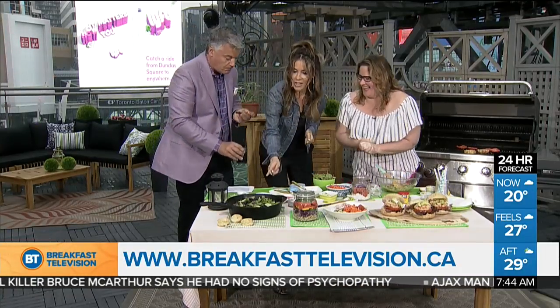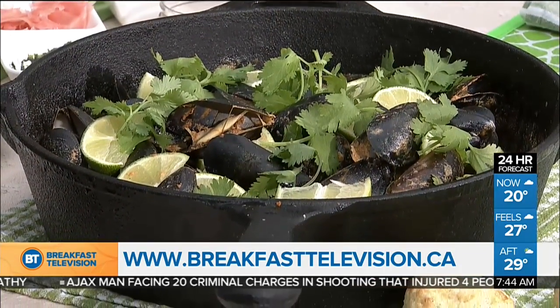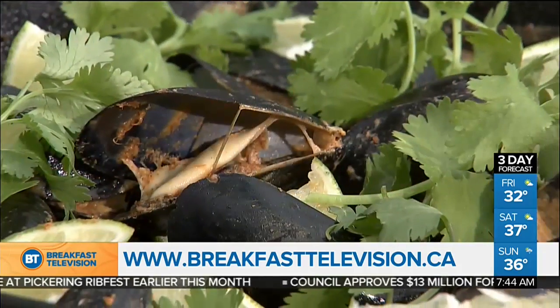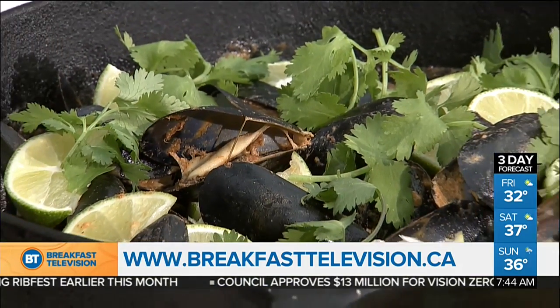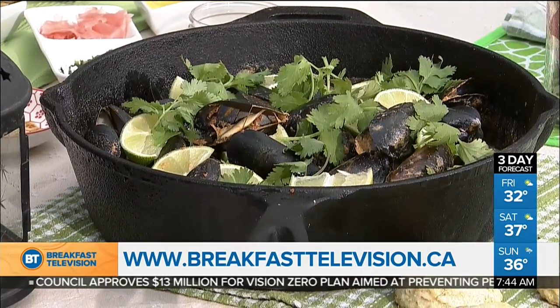Now let's talk about mussels — it's like a mini clam bake! A real clam bake would be a whole other segment — you've got to dig holes, it's a whole thing. But mussels are easy to do over a campfire. You don't have to do just hot dogs and marshmallows. Put canola oil in a pan, add garlic, ginger, and Thai curry paste — easy to grab pre-made — then put your mussels in, cover it, and let them pop open.